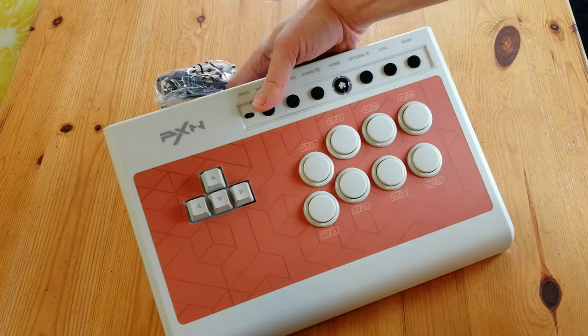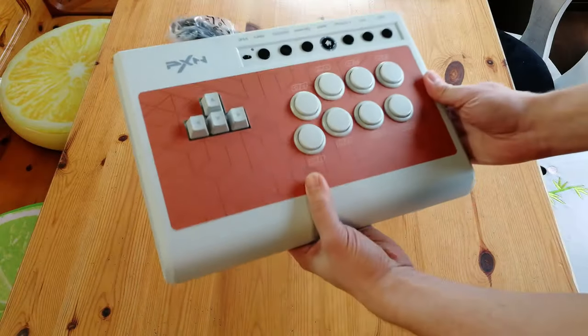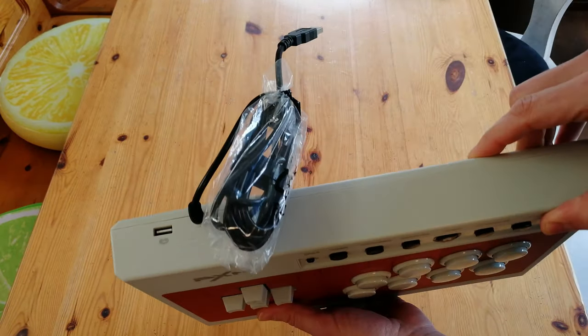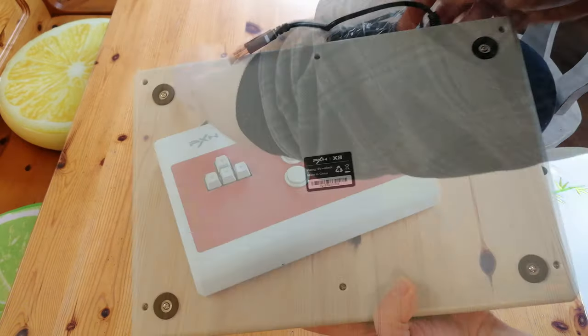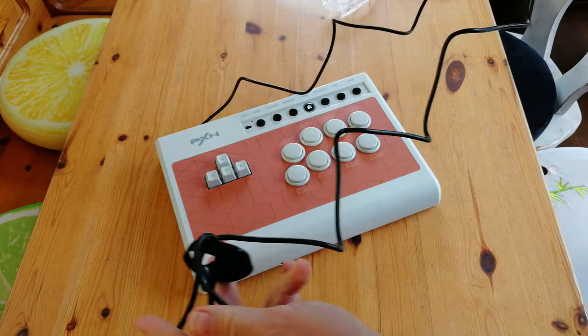Here's the controller — not bad at all. This feels pretty good. Around the top we have the USB cable, as well as a USB port if we want to insert any other device. Around the back, nothing much. The cable itself is one and a half meters long and it's not as flexible as I'd like it to be.